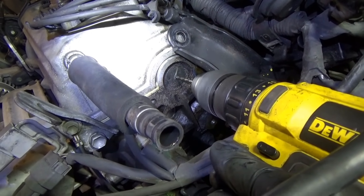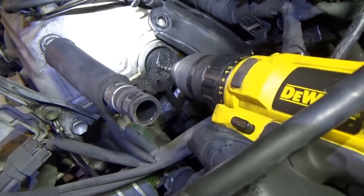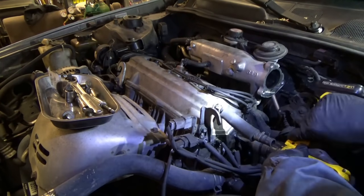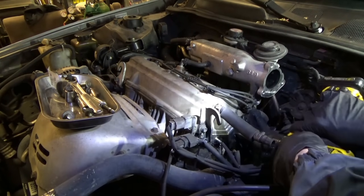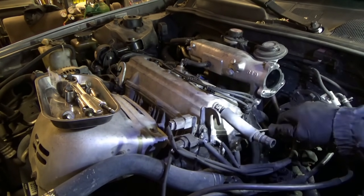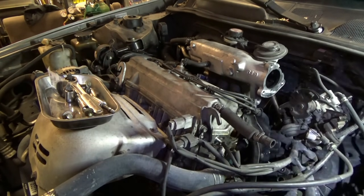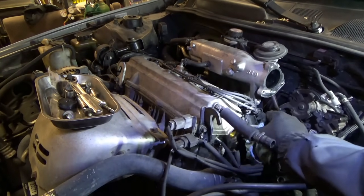I should increase the speed of my drill. Okay, we're definitely through. We'll just enlarge this hole a little bit. There we go — it's coming. Yes! Very beautiful. This thing is completely — the rubber is caked and stuck. So we're going to clean up this mess in here.